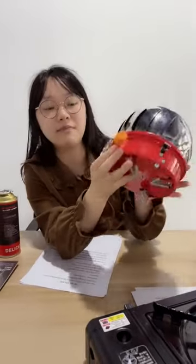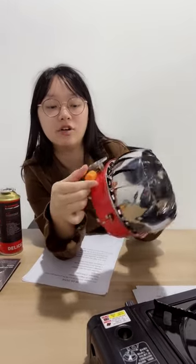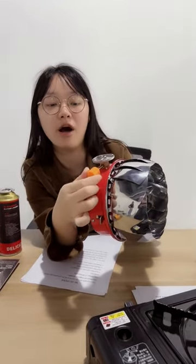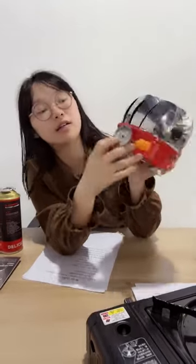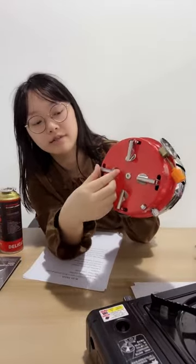This is made by brass and this is made by ABS plastic, and you can rotate it to control the firepower. There is a butane cartridge in it, and there are four mantle folding feet under it.